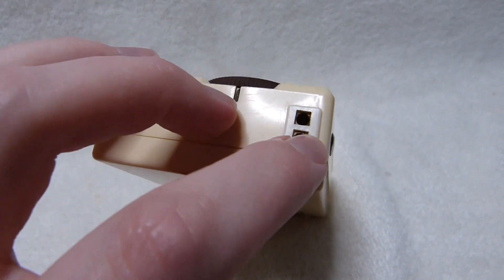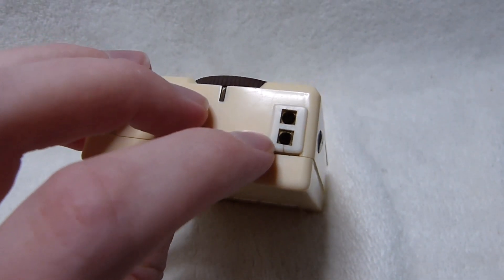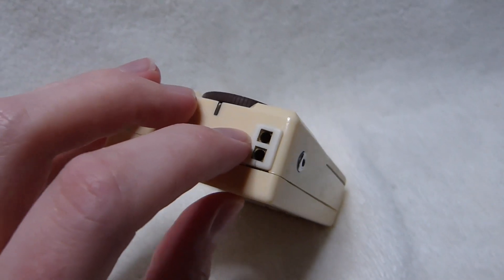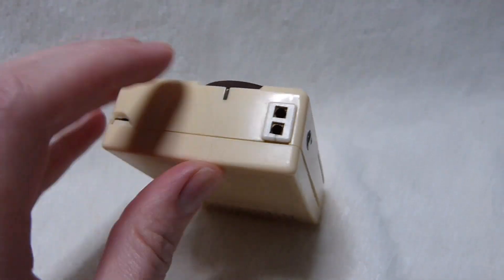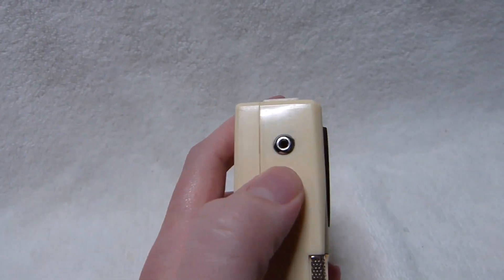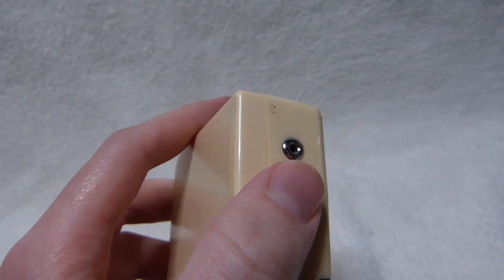This unusual connector here is for the earphone, which I don't have. This style of connector was only used in Japan and disappeared by around 1960 or so, replaced by the type you more commonly see. And this is a connection for an external antenna, which I also do not have.